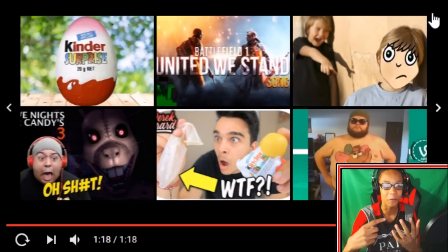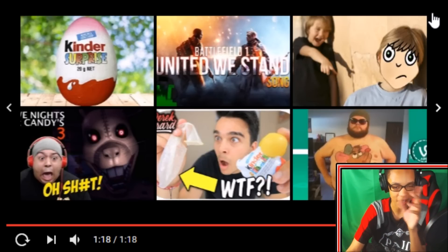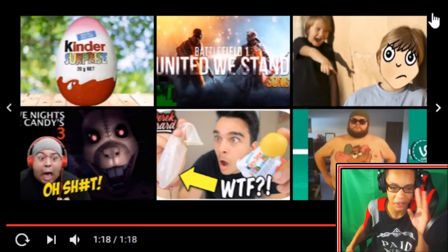That dude's hand was on fire! I'm not gonna acknowledge what I see on this video right here.